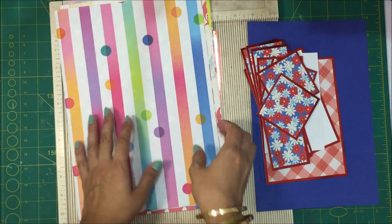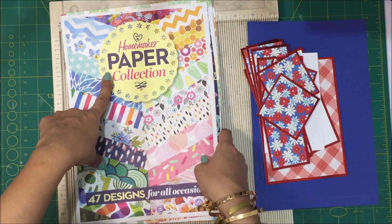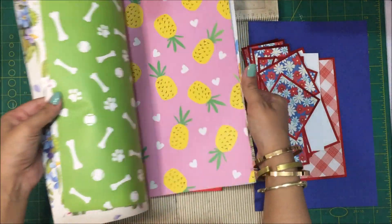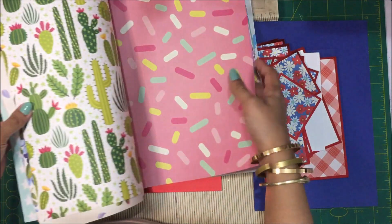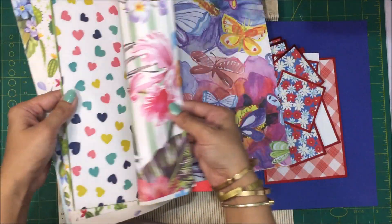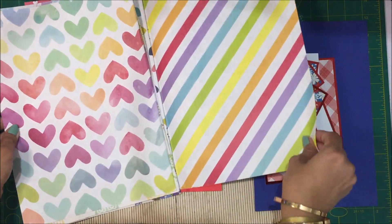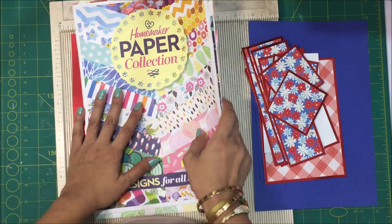For this card I'm going to be using the pattern paper from this booklet — it's a homemaker paper collection. It has 47 designs and it says for all occasions. There are great designs to be used on everyday cards, get well soon cards. There are floral images, fruit images — these would make great cards for pets, birthday. This is birthday confetti, this looks great. Again floral, this is a beautiful design, and hearts, stripes — you name it.